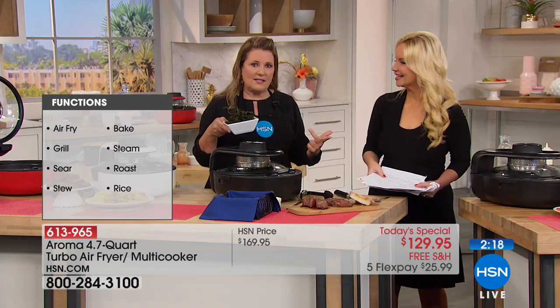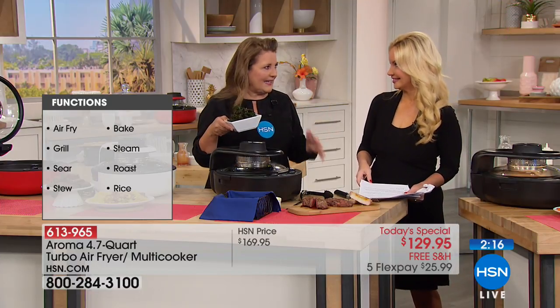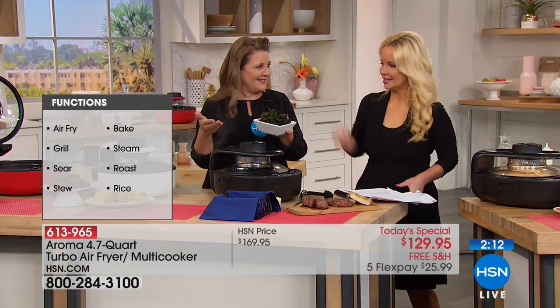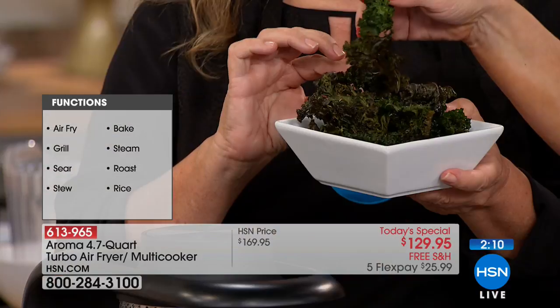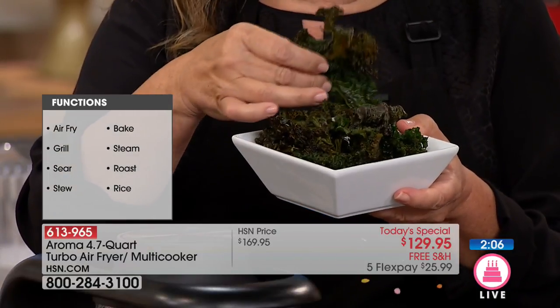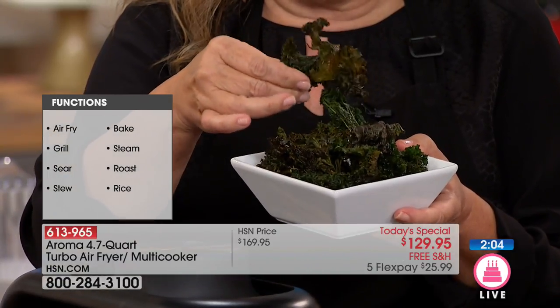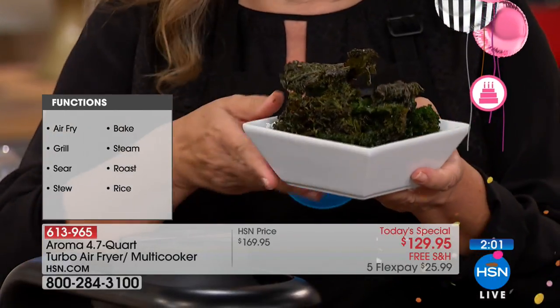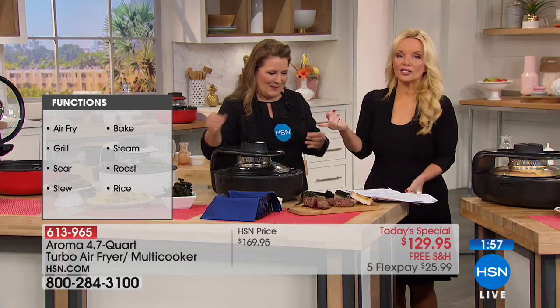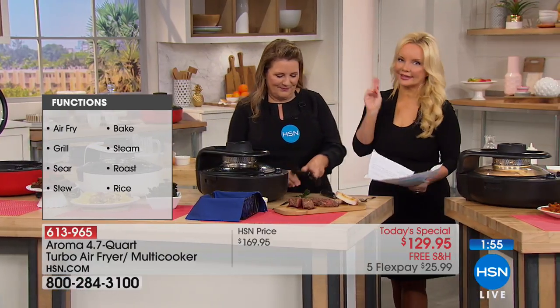Let's talk about air frying because this is an air fryer. These are kale chips — take some kale, no oil, put it on high, and before you know it you've got beautiful homemade kale chips with just a little sea salt. A bag of kale chips can cost you five bucks, but here you can make them yourself, or spinach chips or apple chips as well.